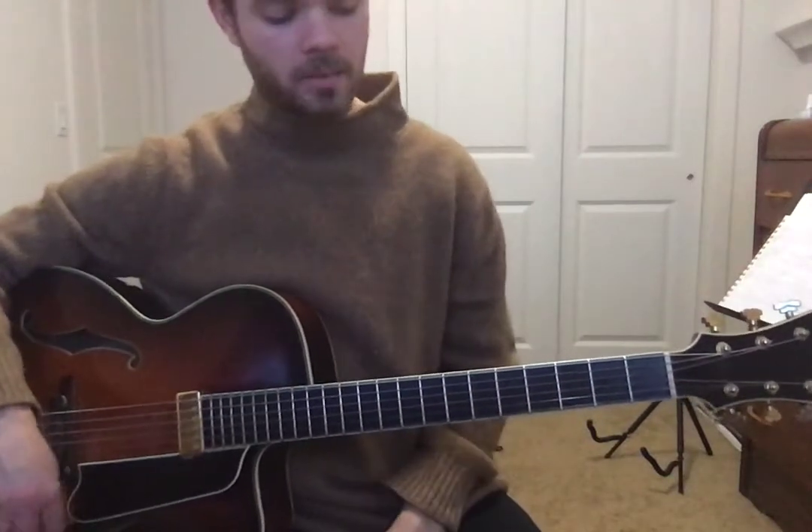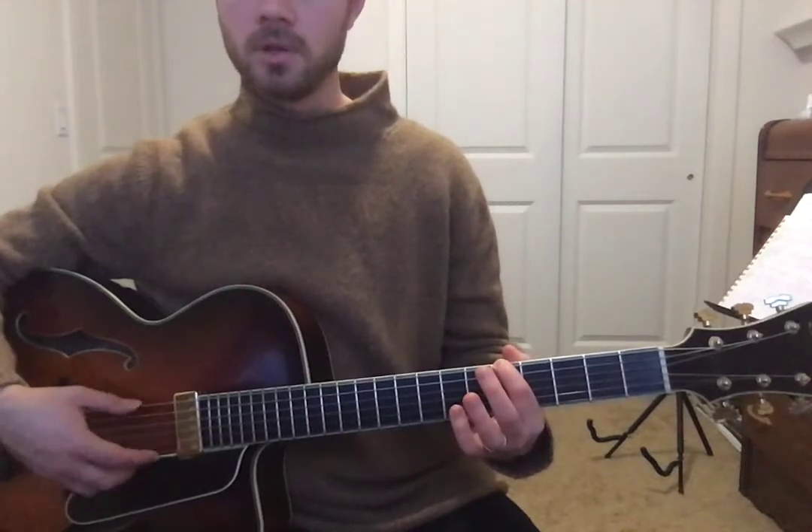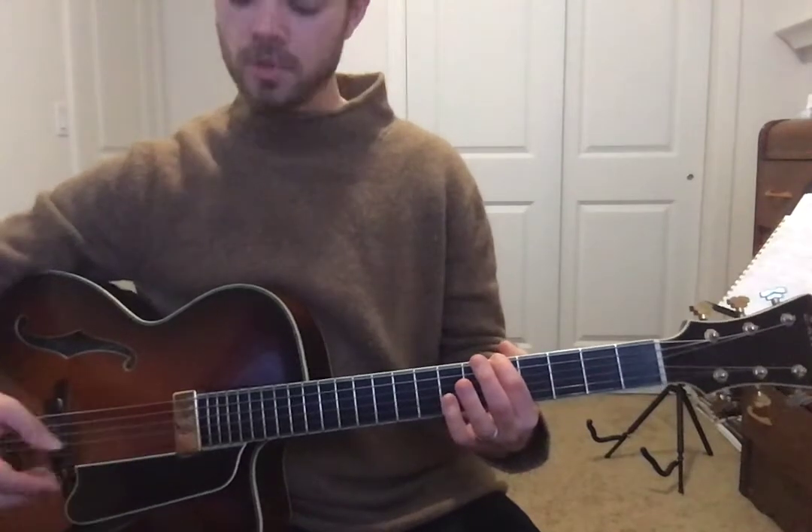From here on out we're going to use mainly the fifth fret of the string we just tuned, which is our low E string. And we're going to tune that up with the next string, which is our A string.